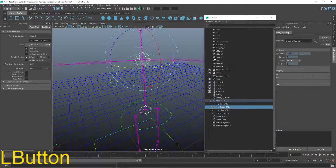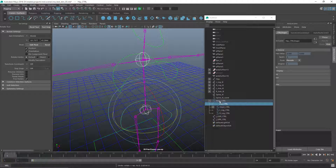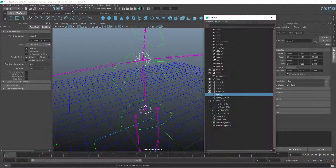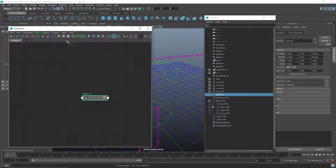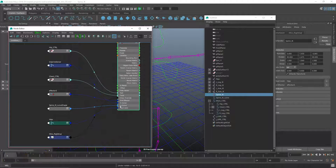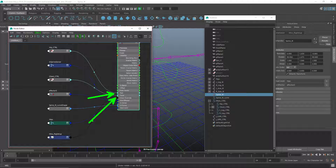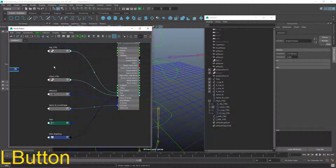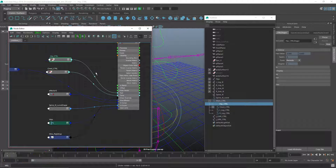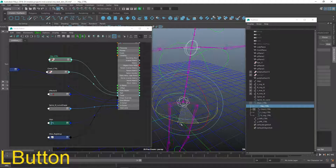Let's check what's happening now. If I grab this guy and twist it, it's twisting up here. If I grab this guy, it's rolling down here — that's all manipulated through the spline IK. I'll select the spline IK from the outliner, go to the Window Node Editor, and map the input connections. Clicking through, you can see the roll and twist attributes are plugged in from the chest control and hip control via the rotate Y attributes respectively.